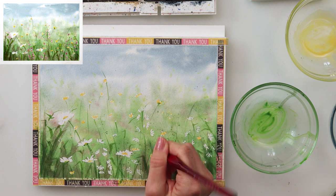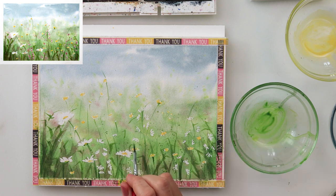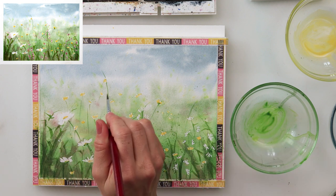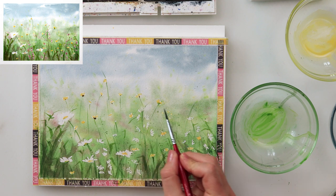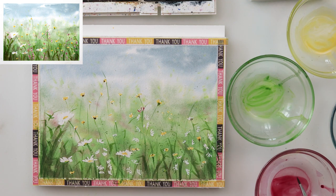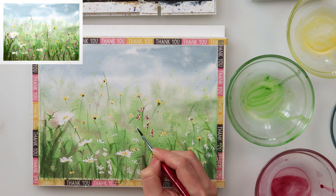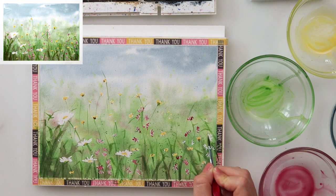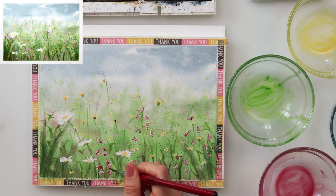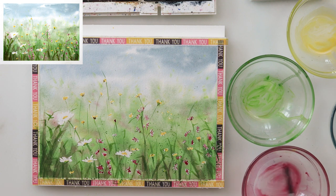All the materials I'm using for this painting are listed in the description box, mostly with affiliate links, so go ahead and check it out. If you like painting landscapes, seascapes, or flowers and you're a beginner, there are lots of tutorials on my channel — please feel free to check them out. There are quite a few beginner-friendly tutorials you might find helpful.